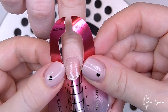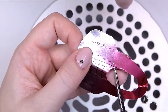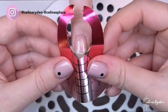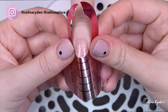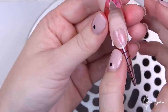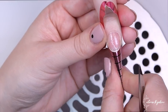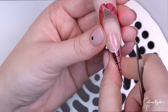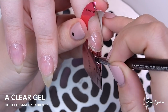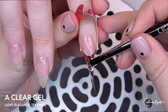Starting straight off by extending the index fingers because we need them to be transparent. On my upcoming education platform I will have detailed videos going over extensions — how to do them, why I'm doing things like cutting into the form, and all that fun stuff, so make sure to check that out.